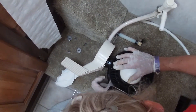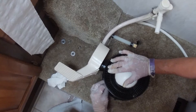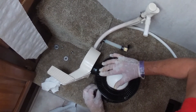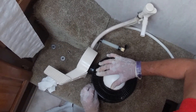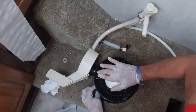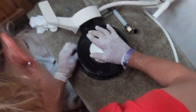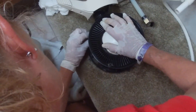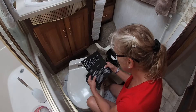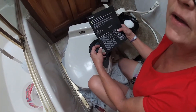Put the washers back on. I'm trying to do this left-handed. To let you know, this is actually a Sealand toilet, Model 510. It's kind of hard to figure out what model we had. I did take a picture of the model, which is on the inside underneath. I took it to Camping World.